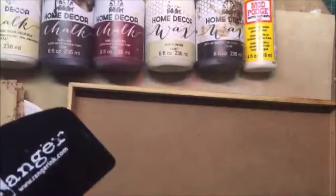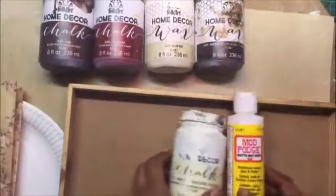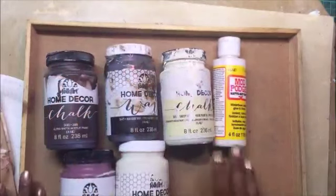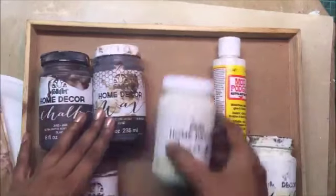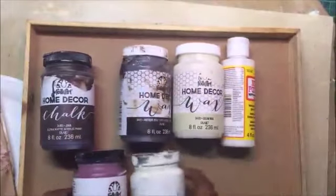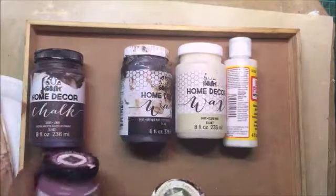We will also be using this Nova embellishment mousse for adding a little shine on the corners. This Ranger scraper we will be using to remove creases — it's a wonderful tool and a must-have for those who like doing decoupage. These are the chalk paints — we will be using Java, Tuscan Red, and Sheepskin, the most popular. You must have Sheepskin in your stash. We also have the Mod Podge with us. These are the products to start our project.